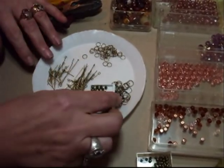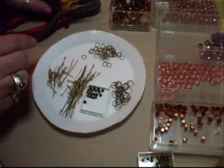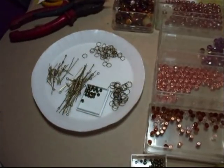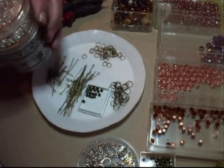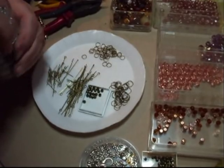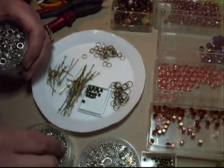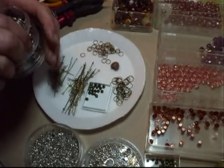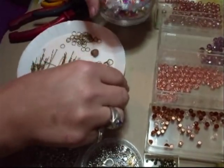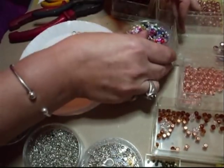Hi everyone. I'm just going to show you about charm making because Brooke wants to try and make her own jewellery. I sent her some charms and I'm just going to show you close up how to do them.